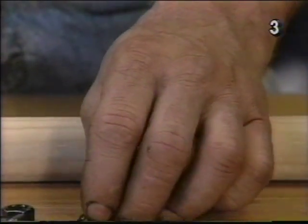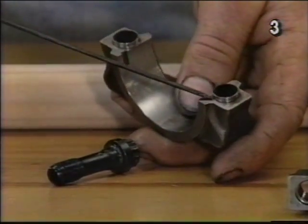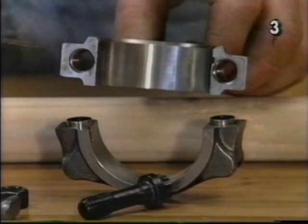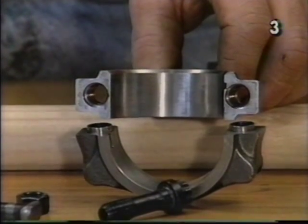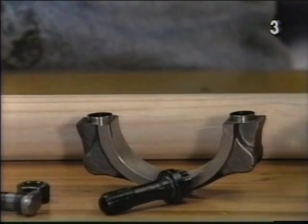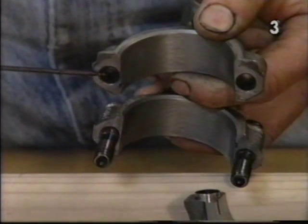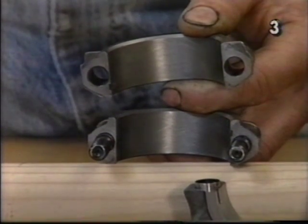Another area that the rod differs is in its construction in the cap area. Looking at the Oliver cap, we'll notice these two alignment barrels. These barrels have a perfect precision fit and alignment up into the connecting rod itself to ensure positive alignment time after time. It also stabilizes the cap to the rod more precisely. Looking at the factory connecting rod and cap, you'll notice that it's the shoulder of the bolt that aligns it into the cap. There are no aligning barrels — they are less stable and repeat alignment is not as good.